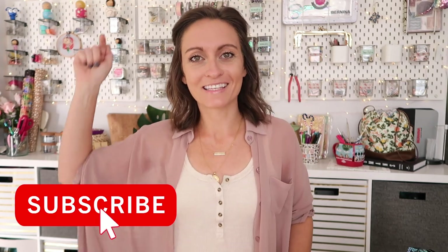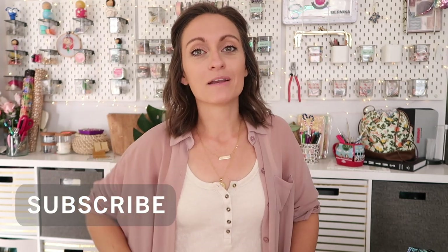If you're new to the channel, please consider clicking subscribe down below. If at any point you like this video, please give it a like. Any questions, comments, tips, or tricks — leave them down in the comment section. At the very top of the comment section will be a comment from me with timestamps for every single part of this tutorial. I will tell you this sews up very quick — I was able to get all three done in one day from cutting to sewing. Easy peasy. You're going to love this bag. All right, let's get started.